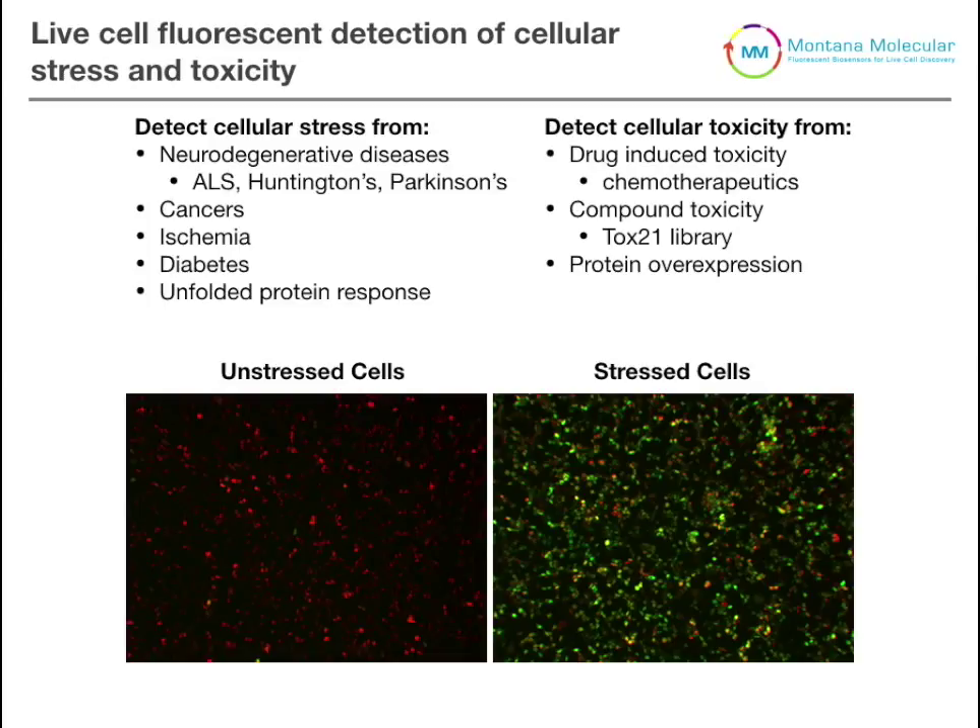You can also use this biosensor to detect cellular toxicity, which would be important for drug-based toxicity such as off-target effects by chemotherapeutics, library screening for toxic compounds, or everyday compounds that may be toxic such as the TOX21 library screen. You can also look for detrimental effects from protein overexpression in your experiments.